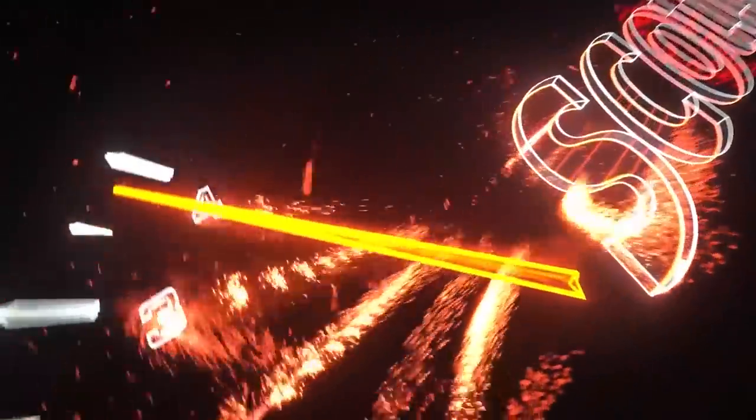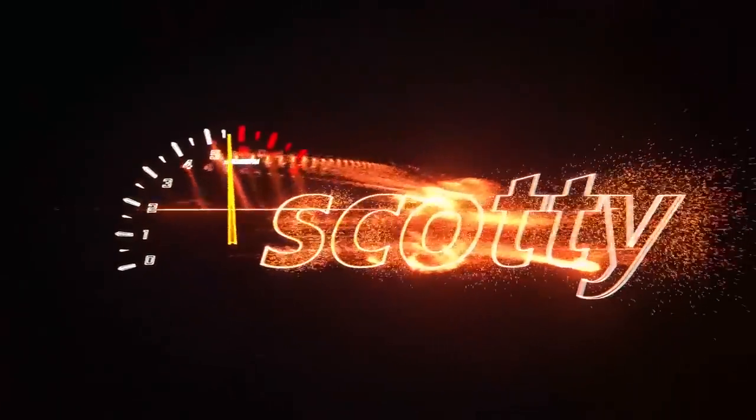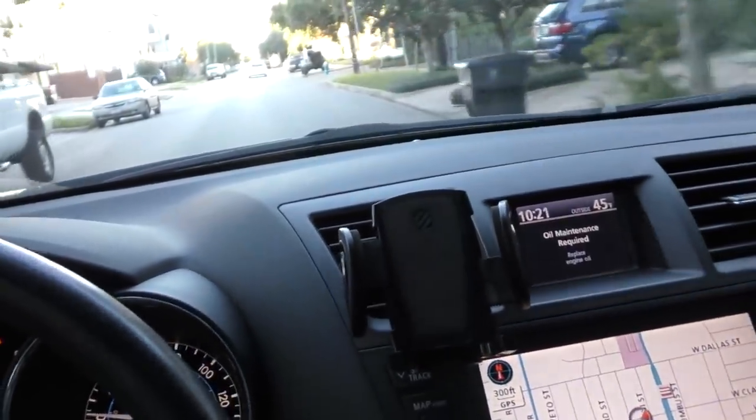Rev up your engine! Today we're going to figure out why this SUV is making noise when driving and how to fix it. As we drive down the road we can hear kind of a roaring sound, and it definitely sounds like it's coming from the back.